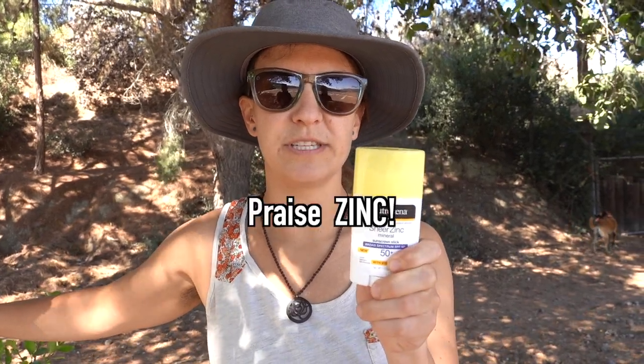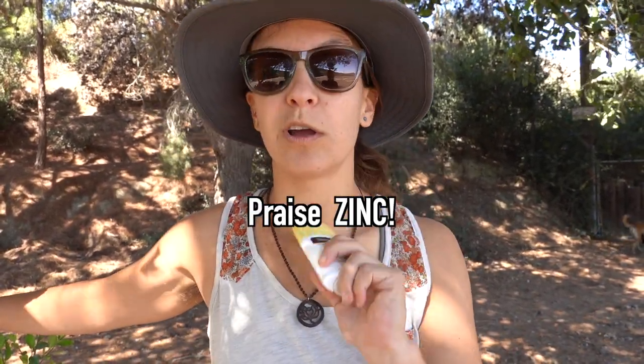This is the Neutrogena stick — any brand's fine. We really like this mineral sunscreen stick because it's easy to apply while you're on the bike, so you don't have to fiddle with liquid or a spray. Sticks are really good to keep in your bike near the handlebar area so you can just quickly put it on.